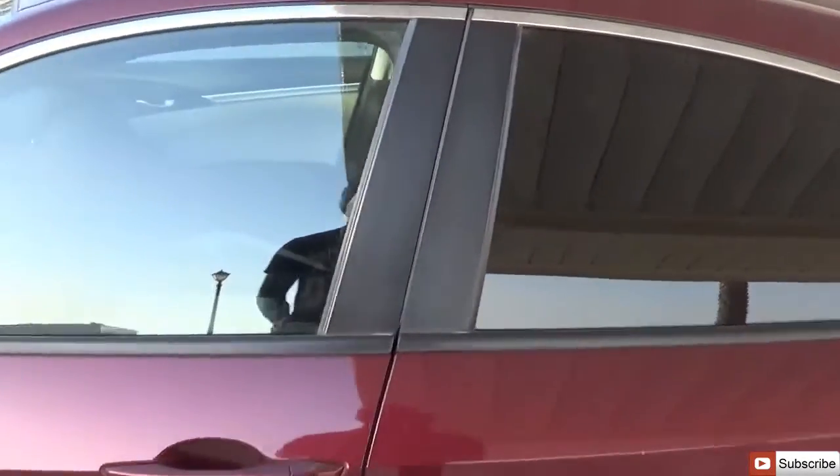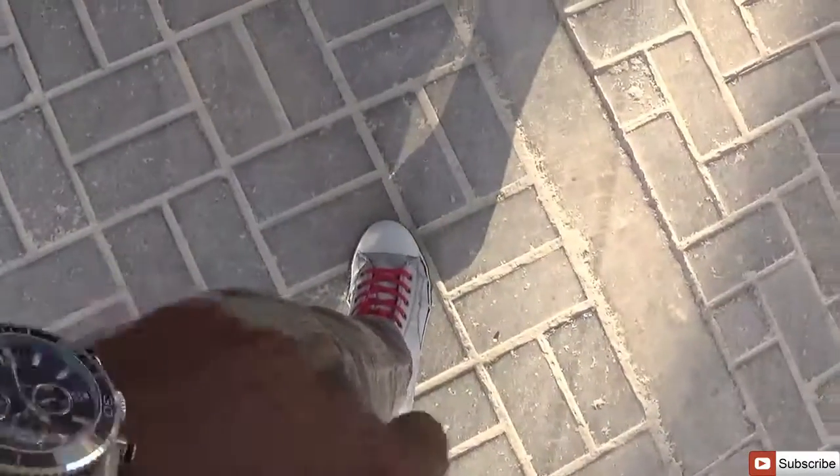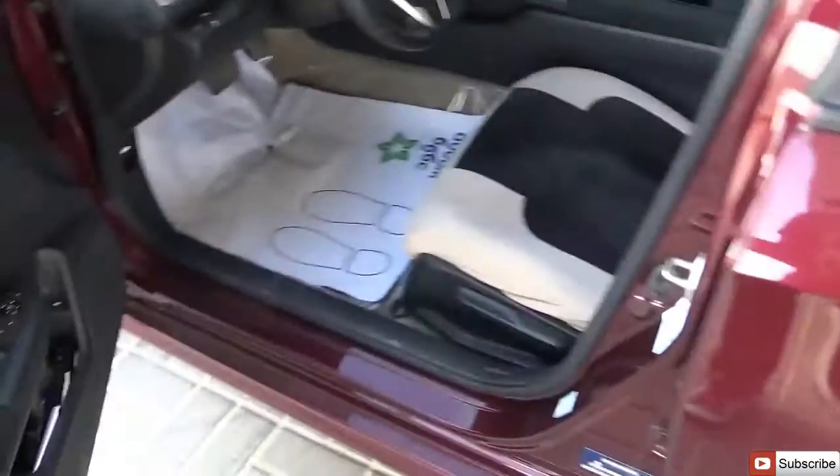Getting access into the car — it is smart entry. With the key in my pocket, putting your hand in here unlocks the car and you step in.